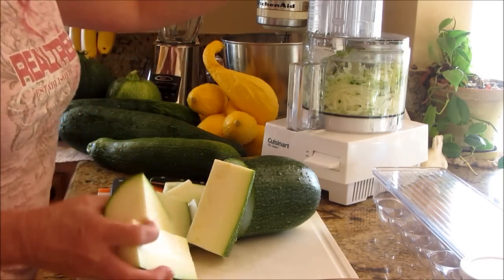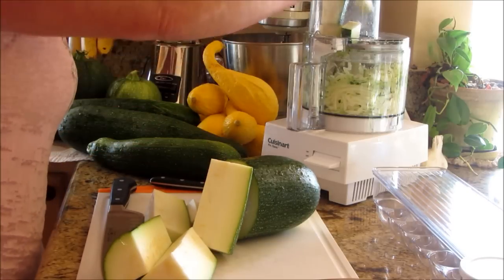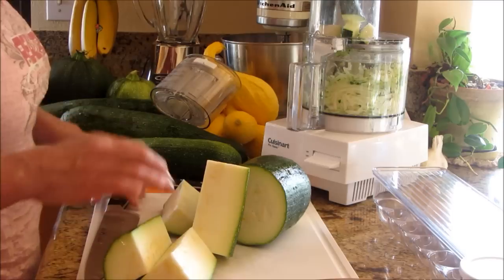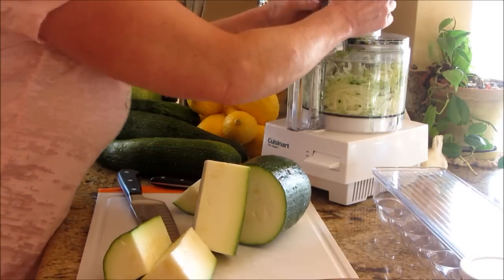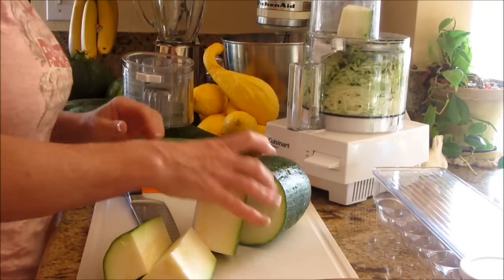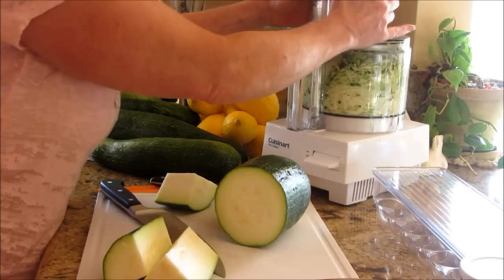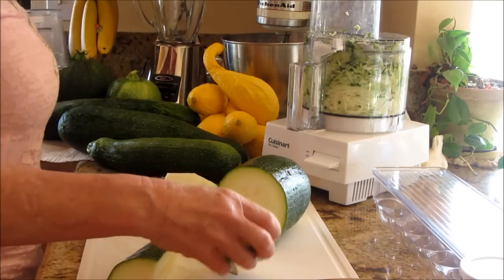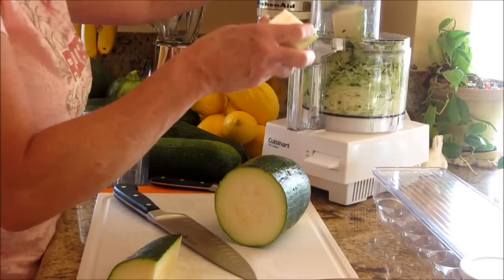I'm going to make zucchini fritters, and I'm going to do it on the light side. You guys know from a couple of my other videos I'm trying to watch my calories and what I'm doing as far as overindulging. If I'm going to make something that I really love, I'm going to try to scale it down a bit. Now that we have that full — and that wasn't even one zucchini — look how fast and easy that is. Before you know it, you've got a chopper full of shredded zucchini.